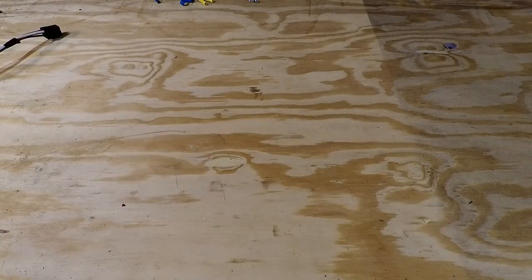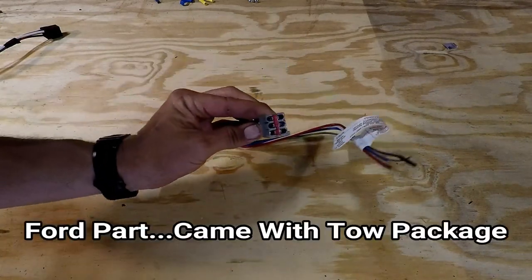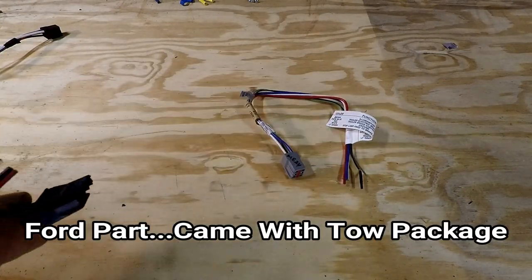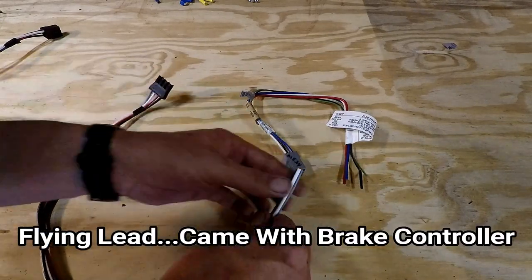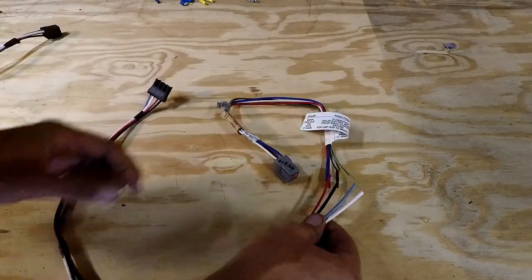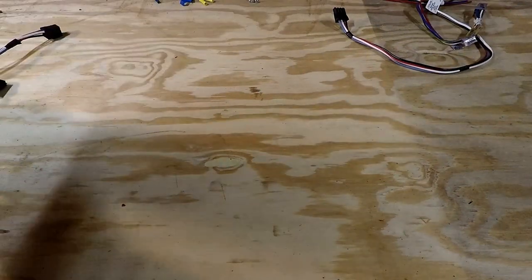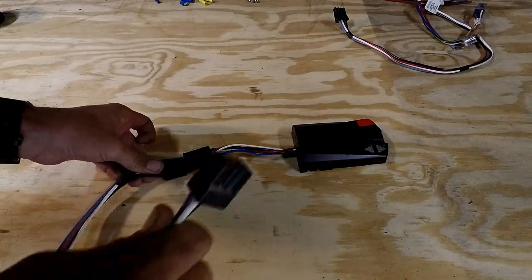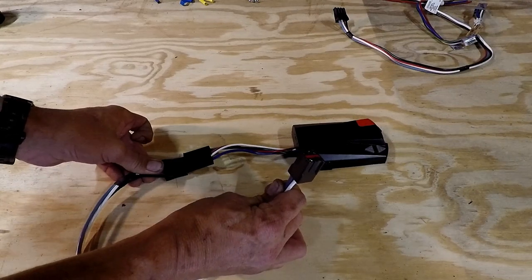If you don't have the quick connect cable, this plug fits into the plug on the truck, and this one fits into the plug on the brake controller, and then you wire the ends together — you have to run a ground wire and all that stuff. If you do have the quick connect cable, this plugs in here, this plugs into the truck, and makes installation very simple.